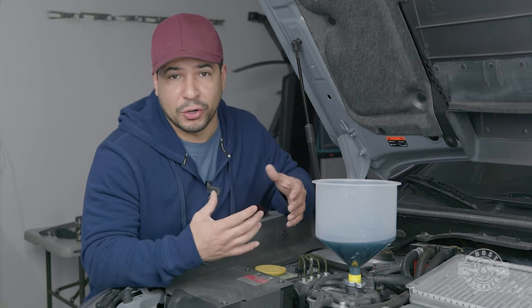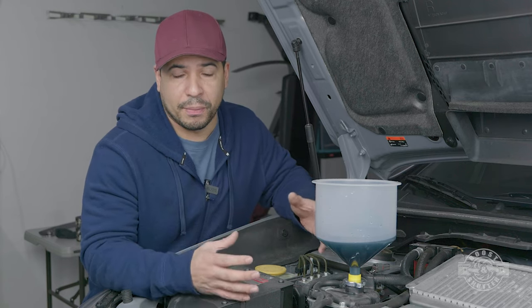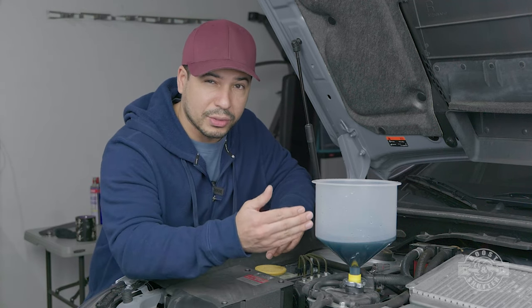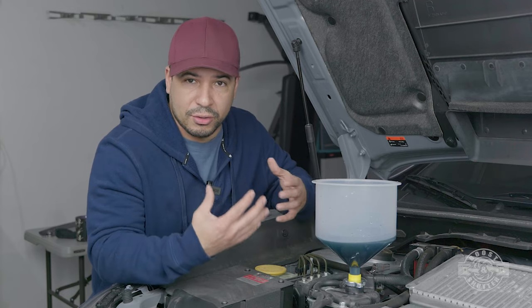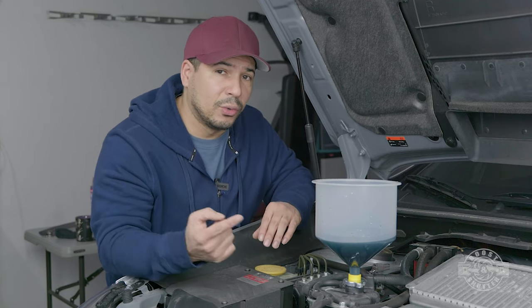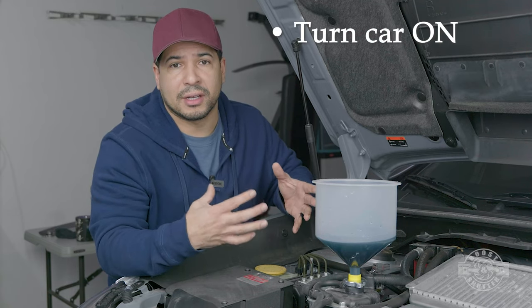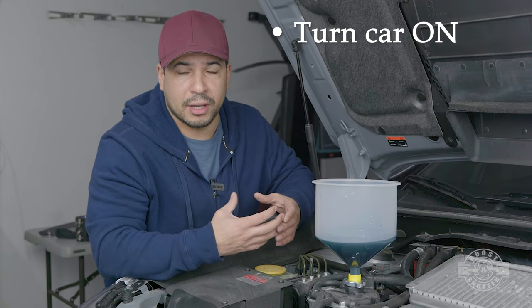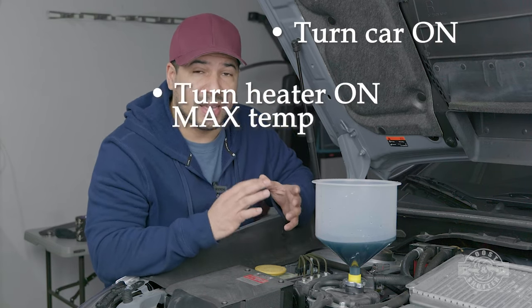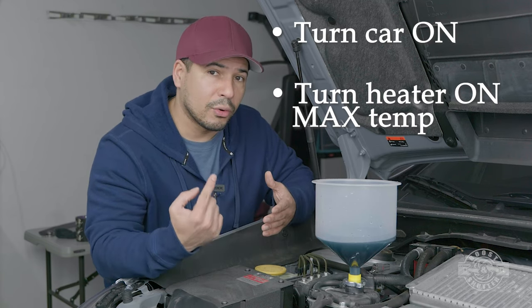We just put as much coolant in the system as it would take, so it's mostly full, but it still has those pockets of air we have to work out. In order to have the coolant completely flow through the entire system, we have to allow the engine to come to temperature so the thermostat opens and allows the coolant to flow. We also have to turn the heater on max heat to allow the coolant to flow through the heater core as well.